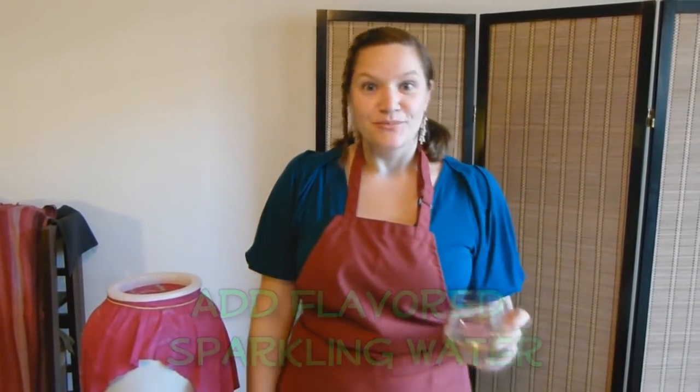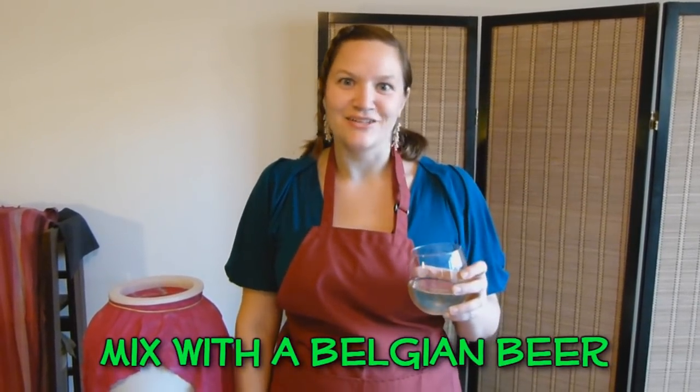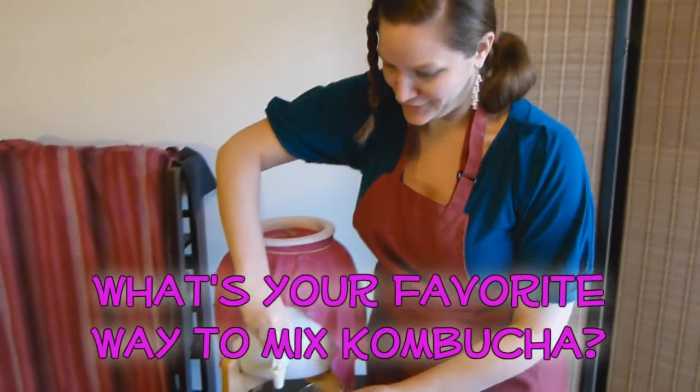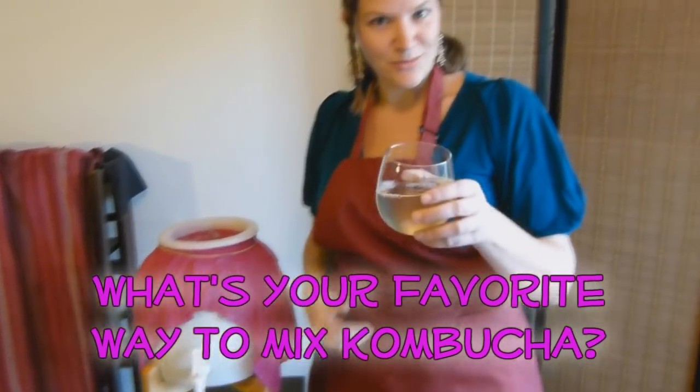Another way to enjoy your kombucha is with a little bit of alcohol. I like to think of it as a little antidote with your poison, since kombucha is not intended to intoxicate, although it does contain a small amount of alcohol. I like to combine it with wine, champagne, or even in a mixed drink to add a unique flavor and also to help prevent some of the harmful effects of alcohol, like a hangover. Delicious wine spritzer.